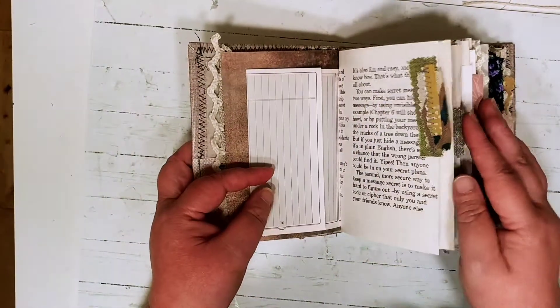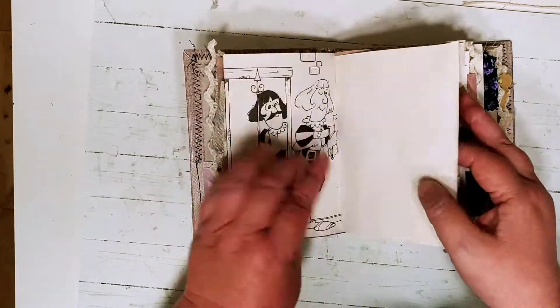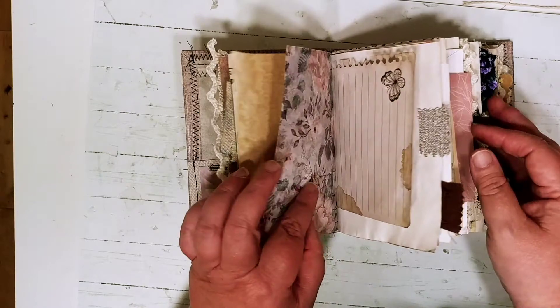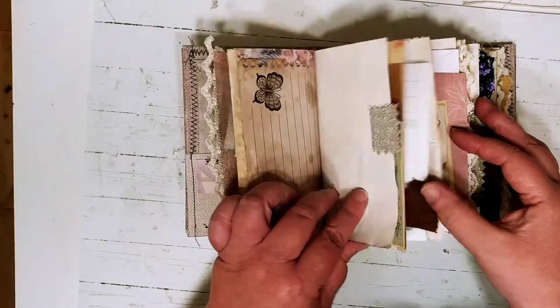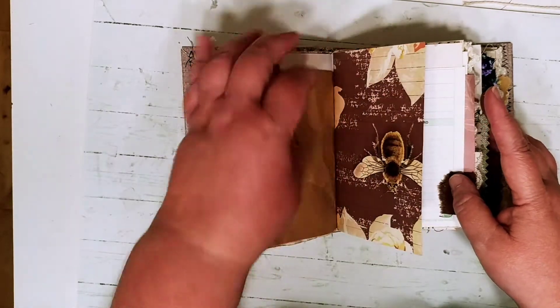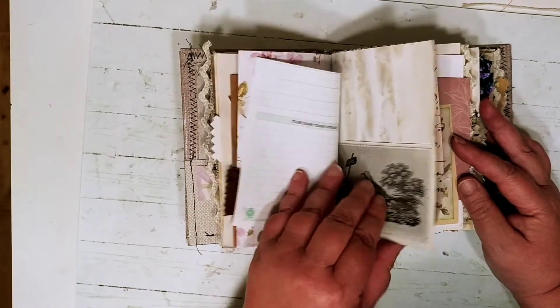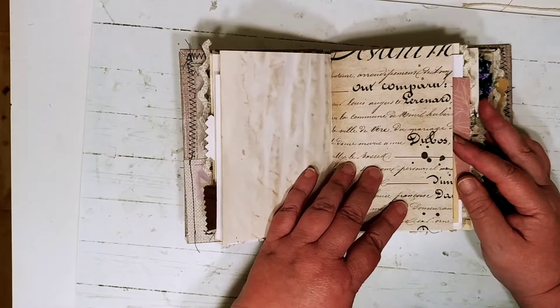I have a really simple journal here. I keep my journals pretty simple. I have more tabs on here than I normally would. I'm just going to do a quick flip-through. I'm a little bit concerned about my phone overheating and shutting off on me before it does.